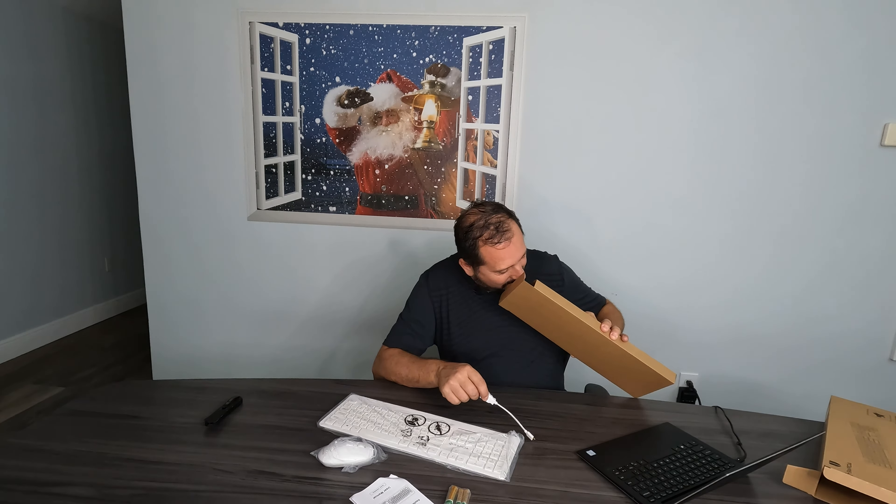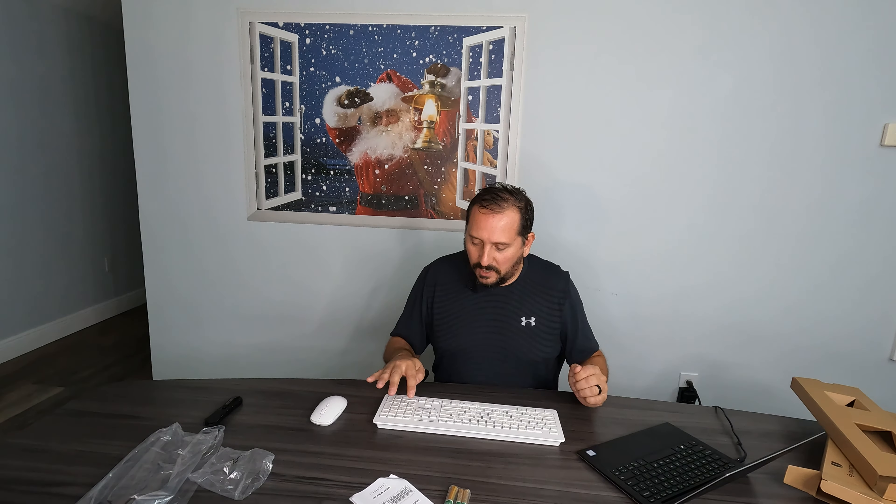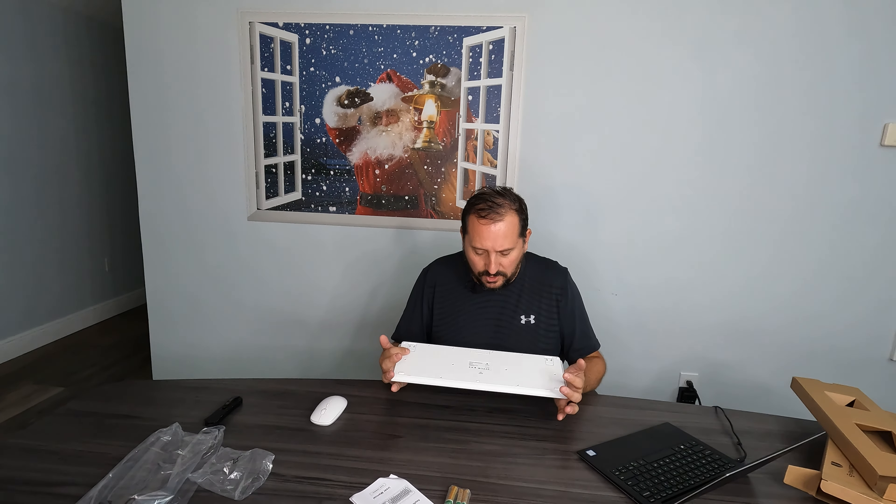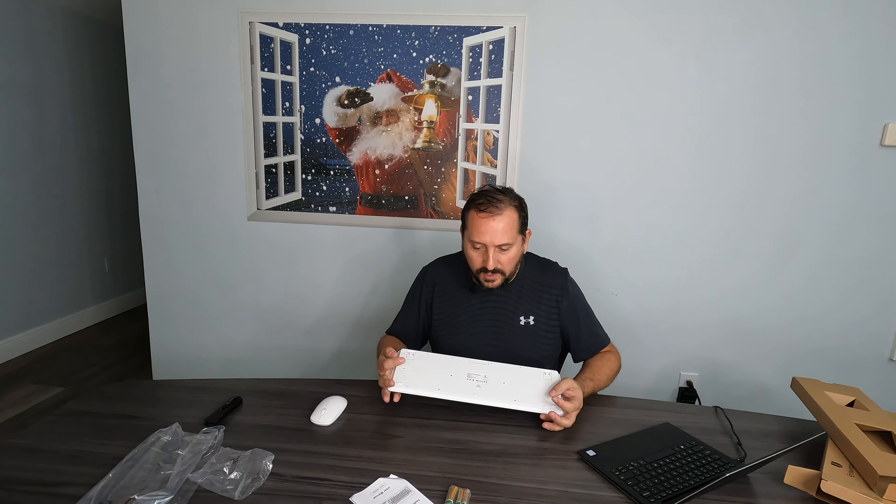Here's the mouse itself. The keyboard is solid — it has a nice, solid feel to it. The mouse also. I like that it has all the buttons. Sometimes keyboards don't have the insert key or the home key — random ones just aren't there. This one doesn't have the Windows home page key, but I like all of that.